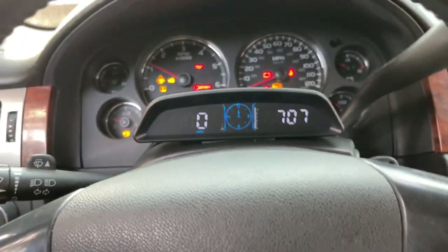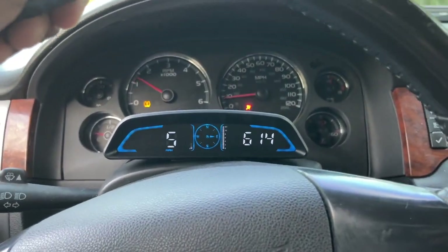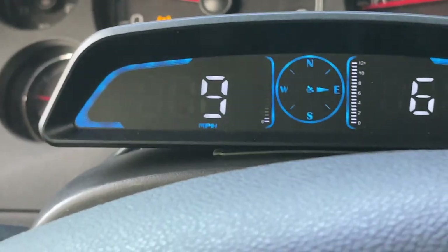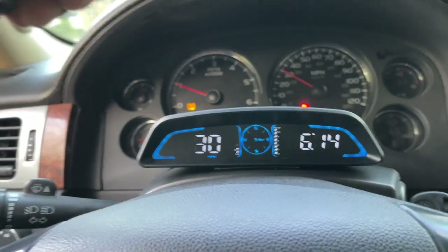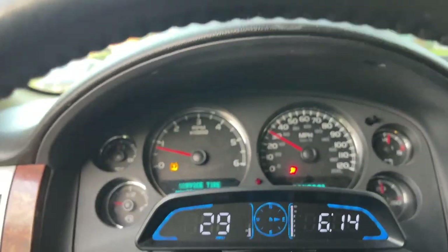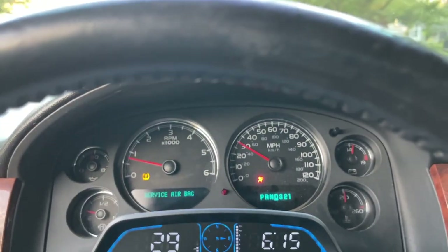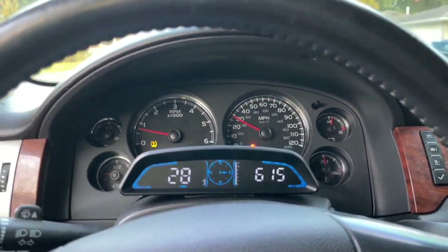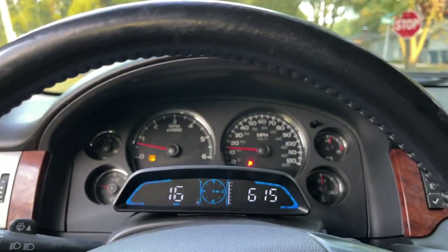This thing is impressively accurate so far — extremely accurate. We're heading east and you can see the compass showing east. The miles per hour reading is dead on compared to the car's speedometer. Impressive how accurate it is directly out of the box.